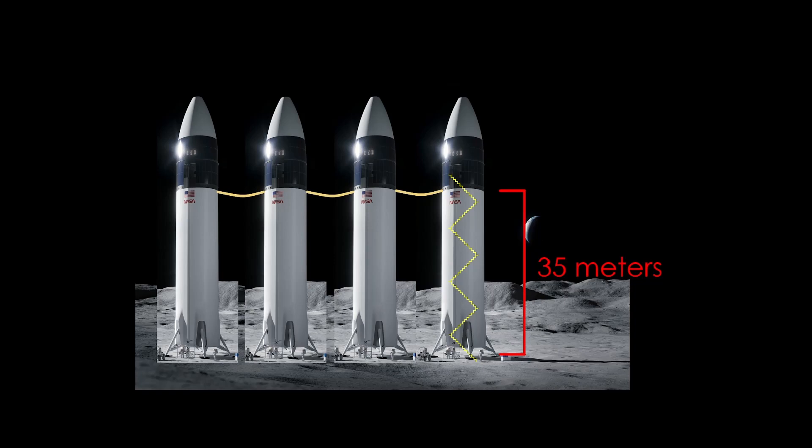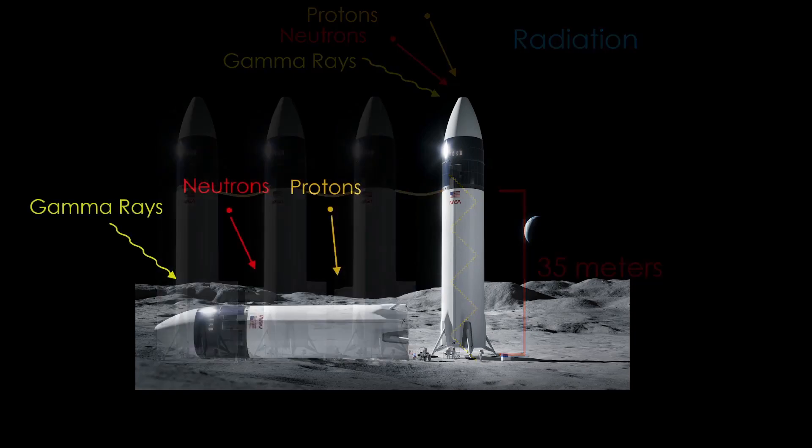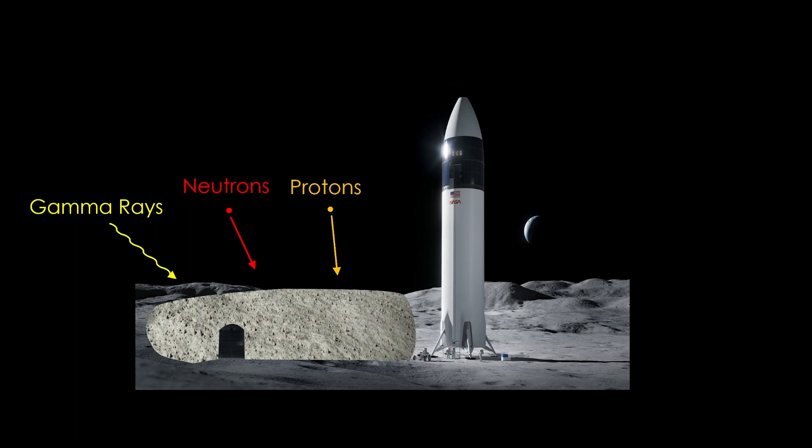There's one additional problem with the vertical approach. Radiation in the form of protons, neutrons, and gamma rays will be continuously hitting the habitat. If Starship is horizontal, it can be covered with lunar soil, or regolith, for protection against radiation. It's also obviously much easier to get into and out of the habitat.